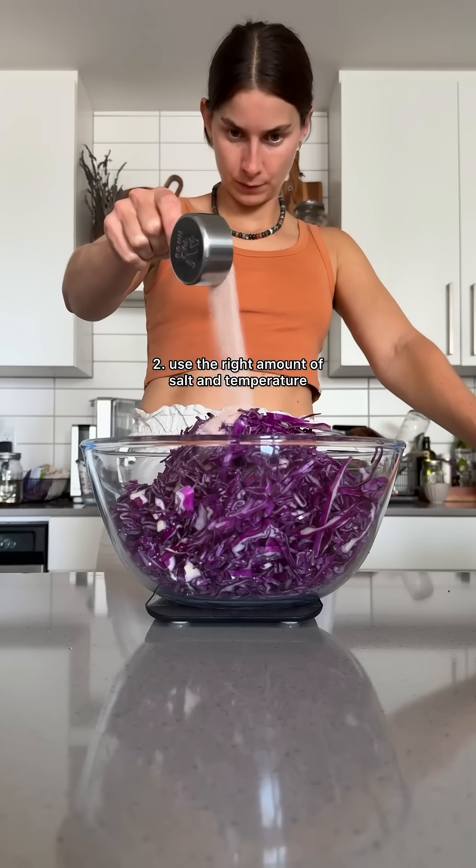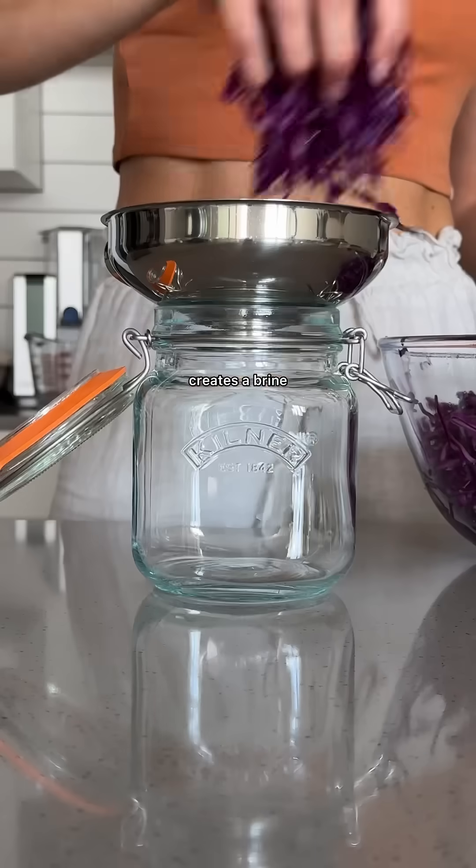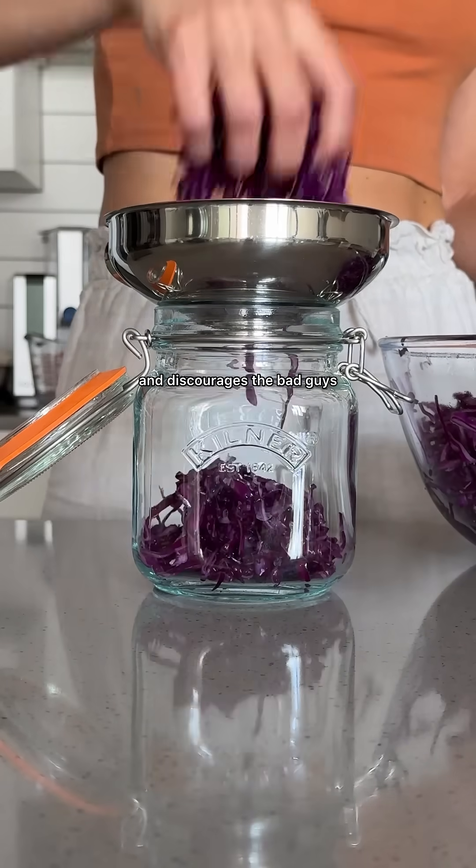Number two: use the right amount of salt and temperature. A ratio of two to five percent of the veggie weight or water creates a brine that supports good bacteria and discourages the bad guys.